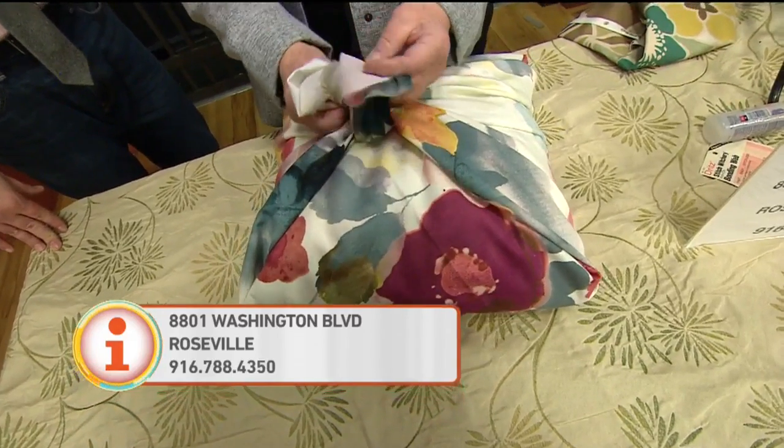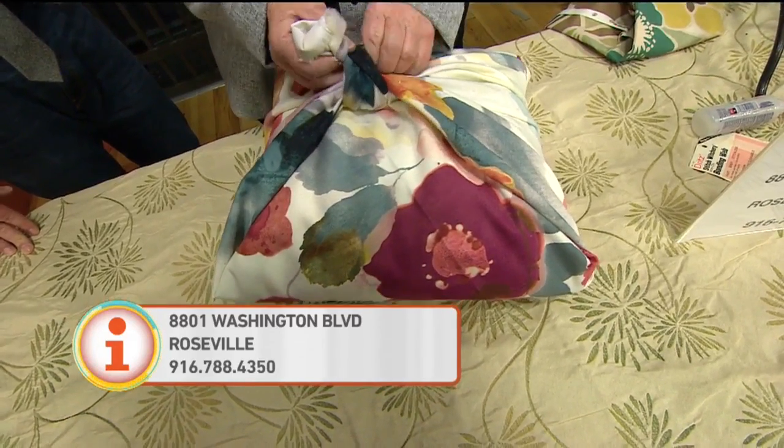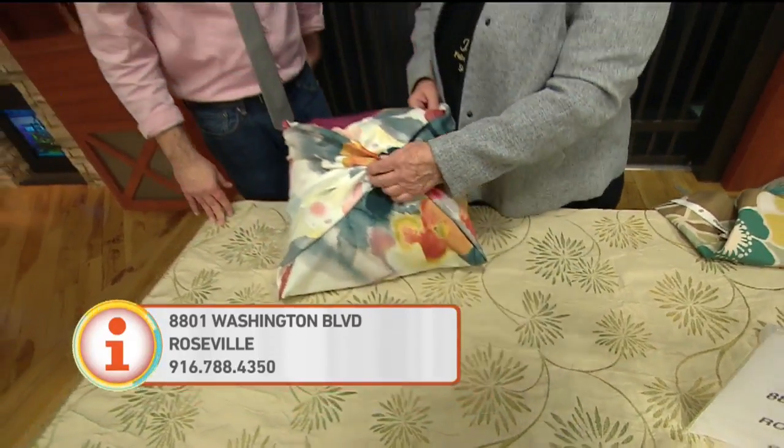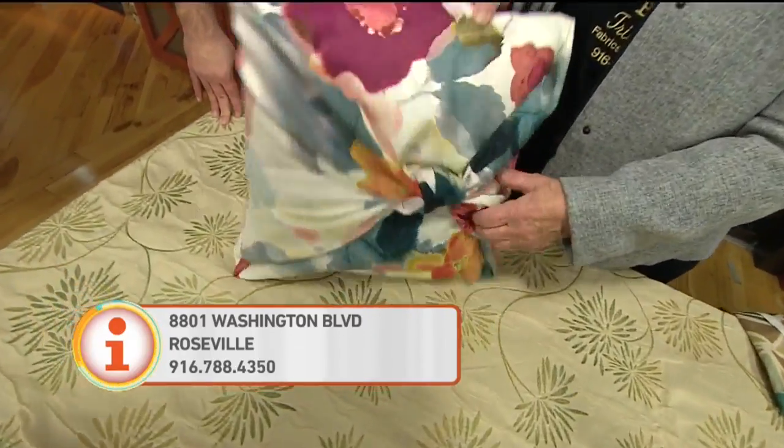You don't have to sew or anything. You don't have to finish the edges because none of them are showing. The square knot is right over left, then left over right. Tuck in the ends and you have a decorative, brighter pillow.